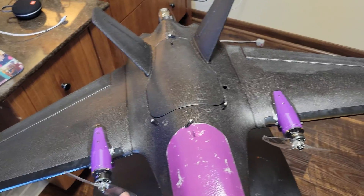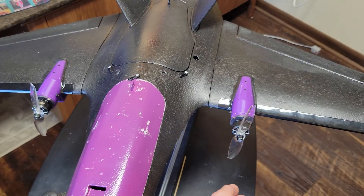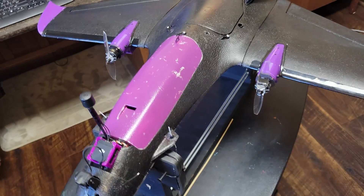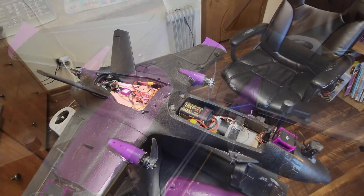The props spin inward. The reason they do that is if you ever got your hand caught in there, it would kick it out instead of slicing it up. Probably never happens, but always good to be safe. Let's open up the hatch and I'll show you how I did the wiring.